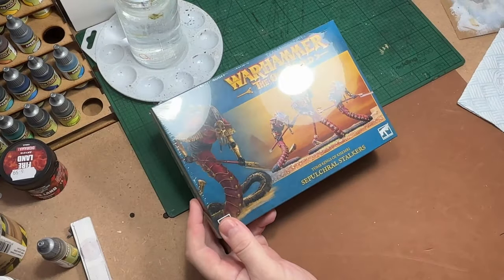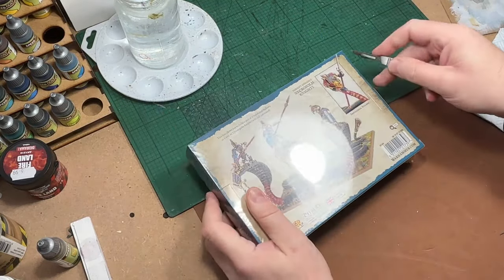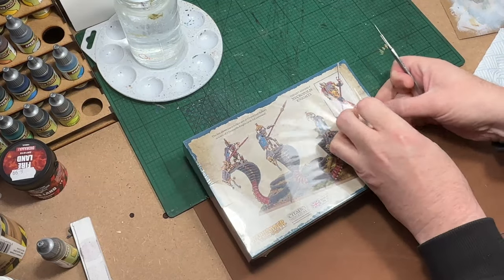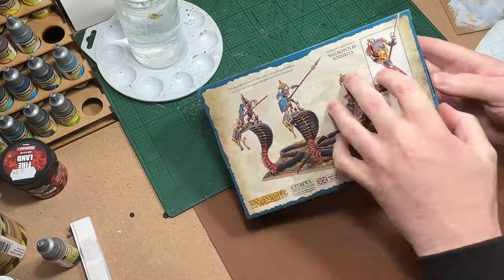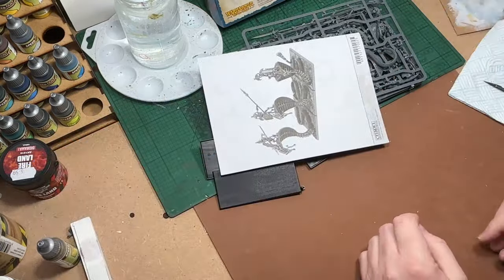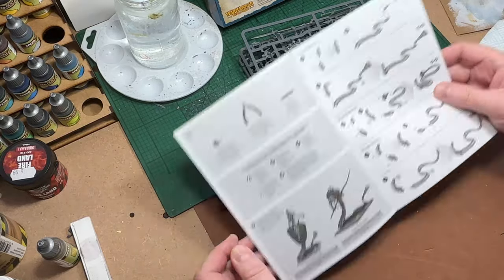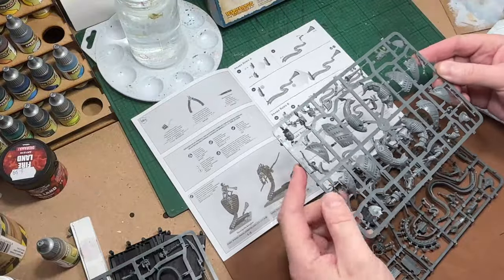Hello and welcome to another Warhammer the Old World video. Today I'm going to be building and painting some Necropolis Knights. This box can be built as either Necropolis Knights or Sepulchral Stalkers. I'm choosing to build it as the Knights. I'll buy a second box at some point and build it as the Stalkers, but the Knights are slightly more useful for my style of play.